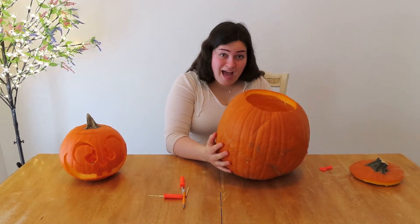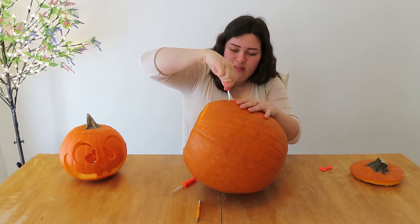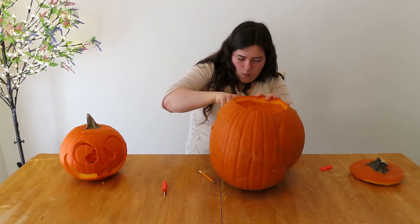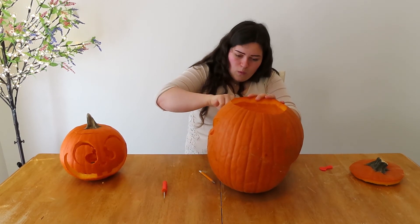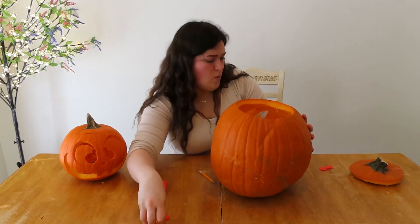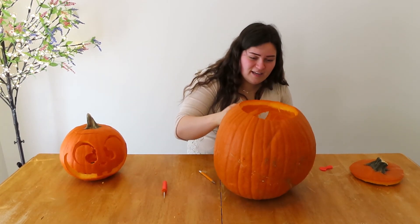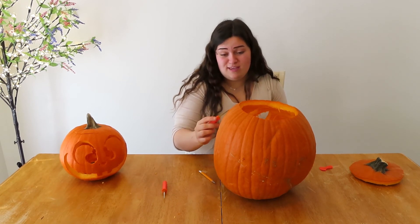Now this guy, I'm going to make him extra spooky. What should this fellow look like? This boy is going to be the ultimate spooksies. This is the funnest thing ever. Maybe I should just buy like a ton of pumpkins next year again and just carve them every month of the year.